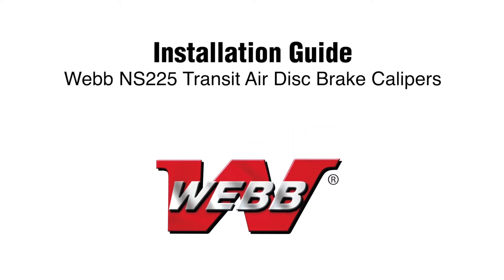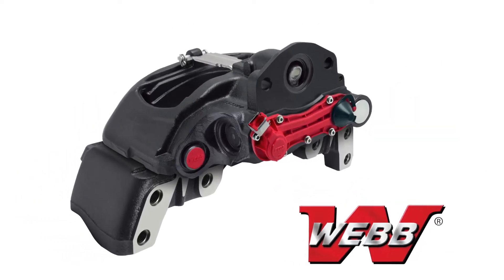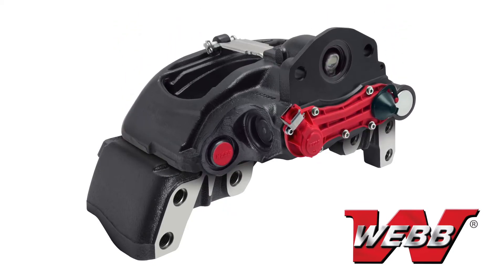Welcome to the Webb Wheel Products Caliper Installation Guide for NS-225 Transit Air Disk Brake Calipers. This video will outline proper procedures for the removal and replacement of a Webb Air Disk Brake Caliper onto its carrier.